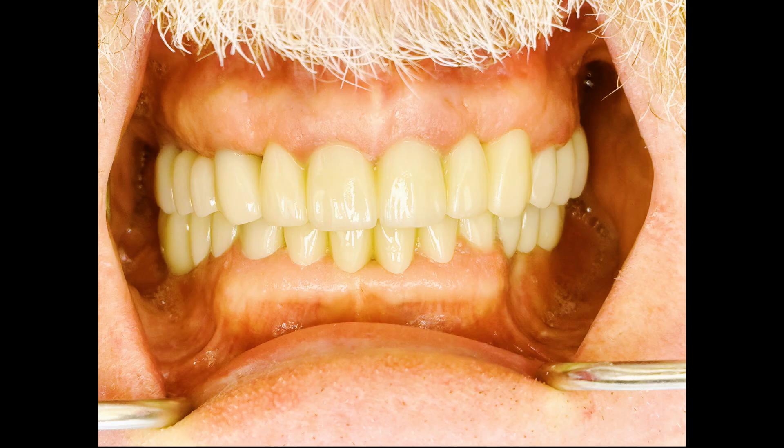First of all, if you look at the picture of him there smiling, that's a beautiful natural-looking smile. I don't think that anybody looking at the smile would guess that those aren't his teeth. It looks really beautiful and natural. But what's even better is that if you pull back his lips and you look inside of his mouth, it's still really hard to tell that they aren't his teeth.